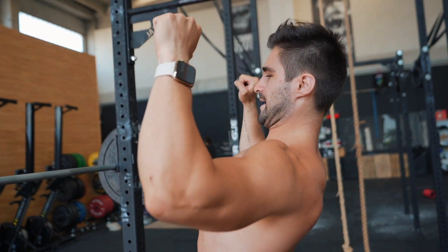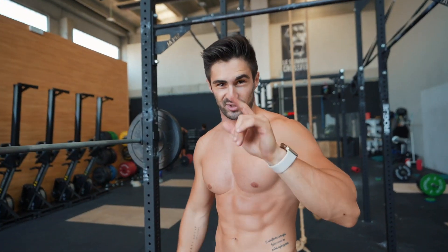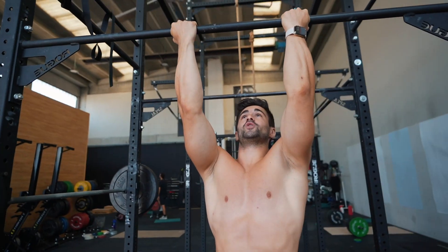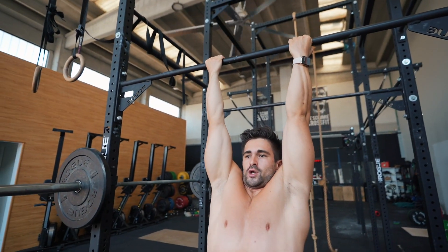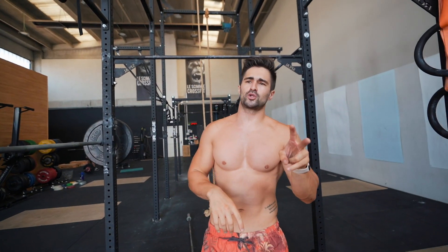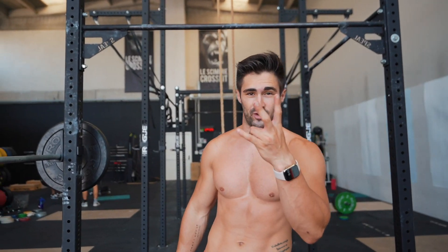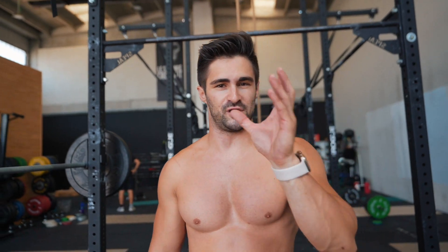Second intermediate exercise: explosive chin-ups. Pull up fast, one or two reps per minute. Total is ten reps — either ten minutes at one rep per minute, or five minutes at two reps per minute. EMOM stands for 'reps for each minute.'